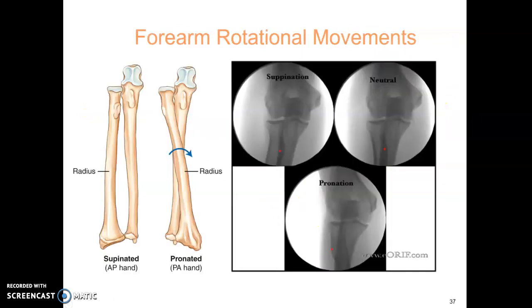Forearm rotation — just a reminder of supination versus pronation and what each looks like. If your x-ray does not look accurate, you may have the wrist in the wrong position — for example, pronated instead of supinated.